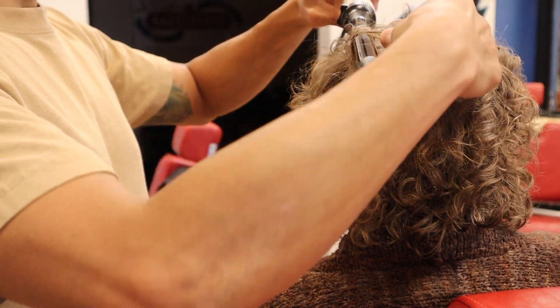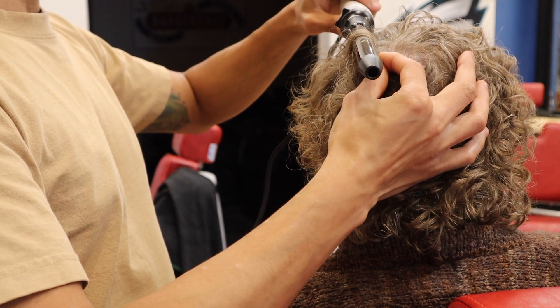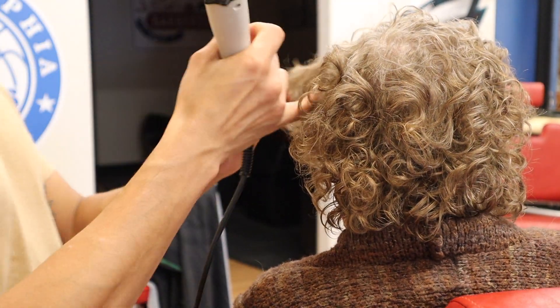I avoid at all costs putting a comb, a brush, or a blow dryer on curly hair because nine times out of ten it's going to create more frizz and it's going to get rid of a lot of the curl and separation in the curls.